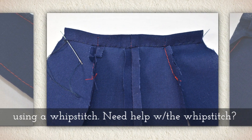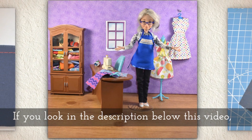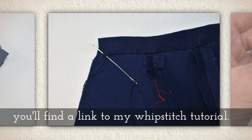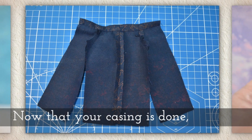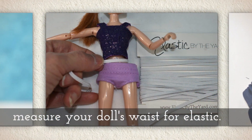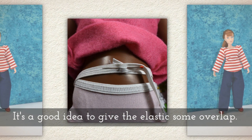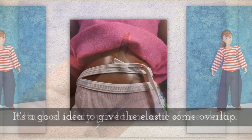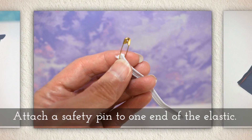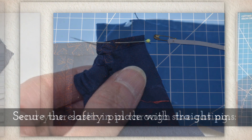I like to use a whip stitch. If you need help with the whip stitch, you can look in the description below this video on YouTube and you'll find a link to my whip stitch tutorial. Now that your casing is done, measure your doll's waist for elastic. It's a good idea to give the elastic a little bit of overlap. Attach a safety pin to one end of the elastic — you want a very tiny safety pin for this. Send your safety pin through the casing.